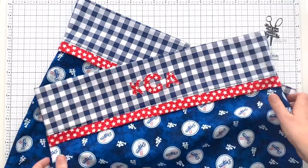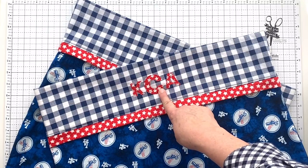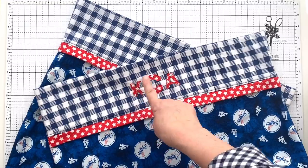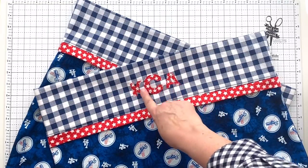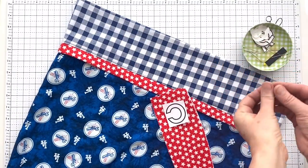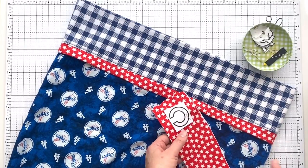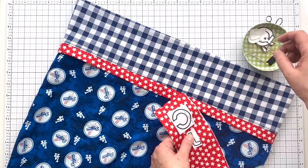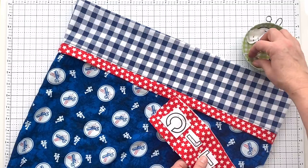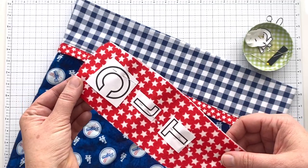To make a traditional monogram, the last name initial is the large center letter, and the smaller letters are the first initial on the left and the middle initial to the right of that large last name initial. I'm just going to pin the letters in place and then cut them out.